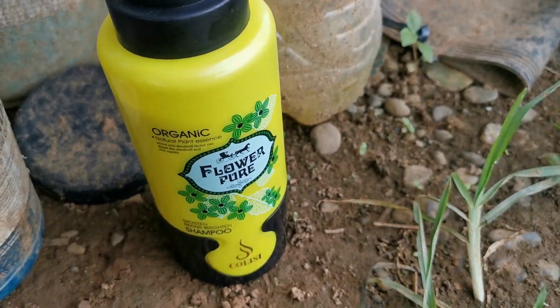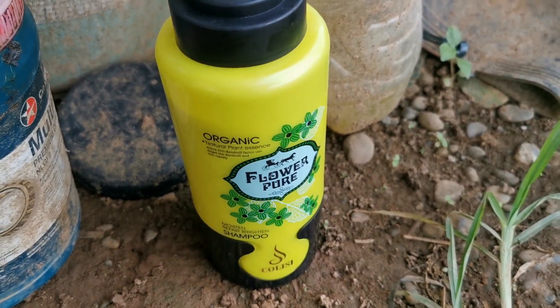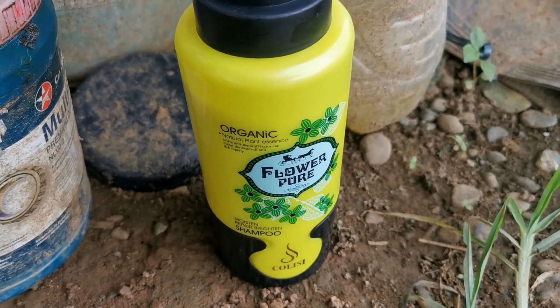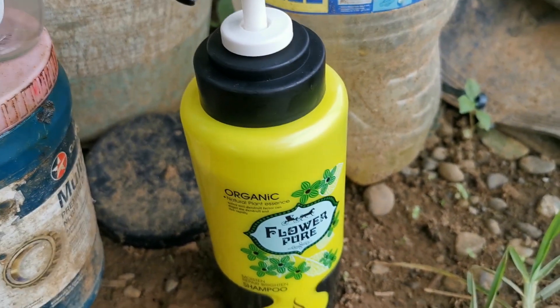This Flower Pure is the winner so far out of the four we've tested. This one lasted just over two hours for the bubbles, and the brother-in-law is going down to Santiago — it's about an hour away — to see if he can find some more shampoos for us to test.